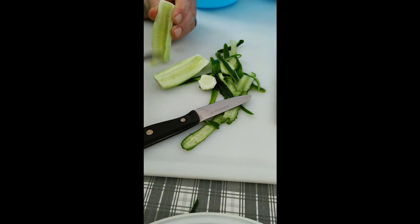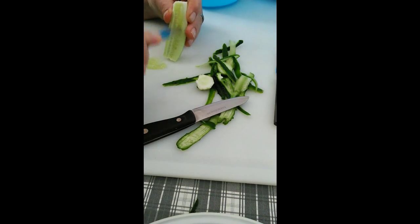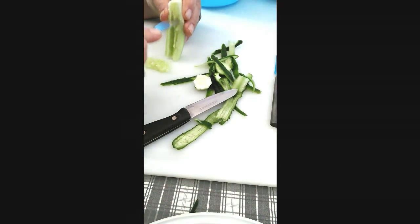See the seeds right in there? Can you see that? You're just going to scrape that part out and then put it in our little bowl. Do the same thing with the other half — and those two seeds are out.